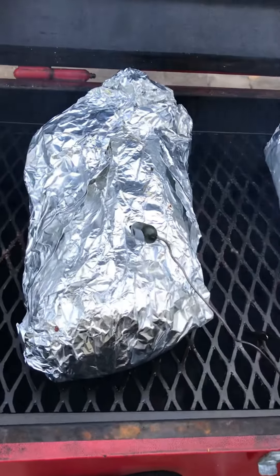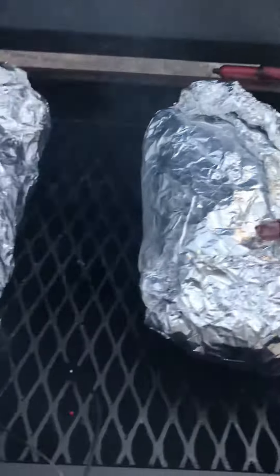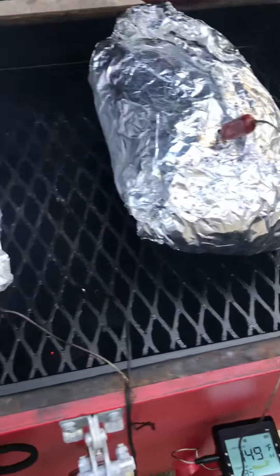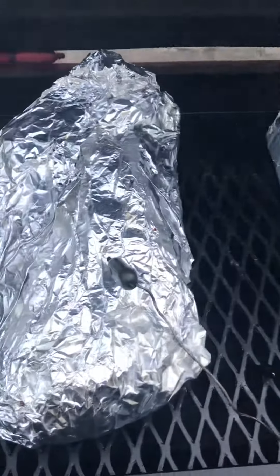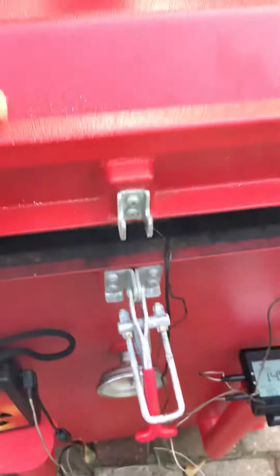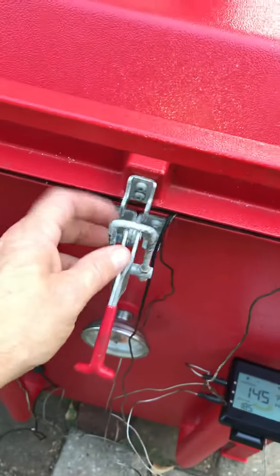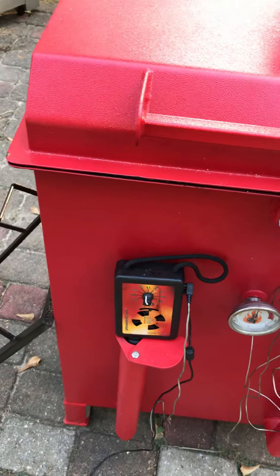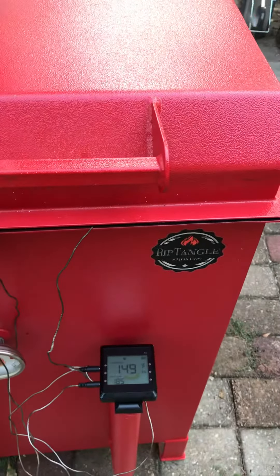I've wrapped both pork butts and got probes back in them for the easy barbecue thermometer wrap. I wrapped them tight and closed the smoker down because the temperature had gone up since I had it open. I took them off and re-closed the smoker so the temperature wouldn't go too high. You can do the latch but it's not necessary — the rectangle has a real good seal on it, and this thing is over a year old and I haven't had to replace the seal yet. Probably after this fall season I'll do that.